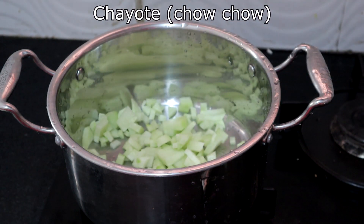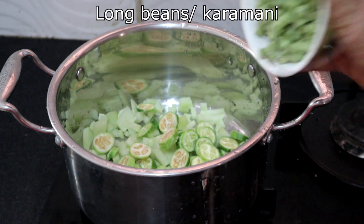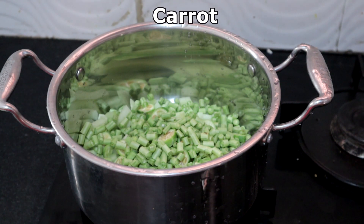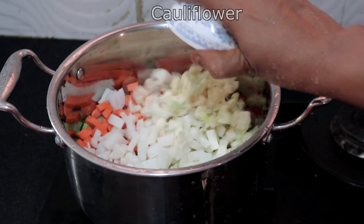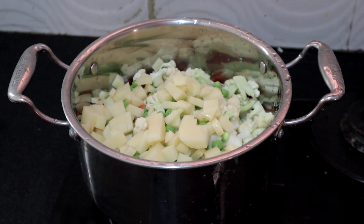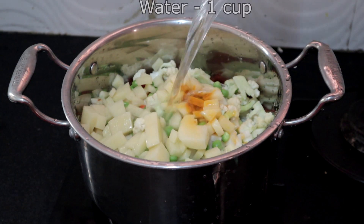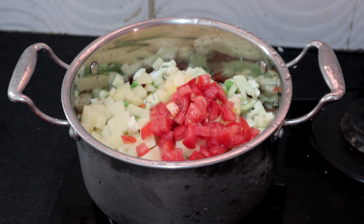Chayot or chow chow. Ivy gourd or kovakai in Tamil. Long beans — you can also use french beans. Carrot, bottle gourd, radish, cauliflower, peas, potato. Half teaspoon turmeric powder, a teaspoon of salt, one cup of water, and one big tomato chopped. We will cook this. You can use the pressure cooker, but make sure you do not overcook the vegetables.